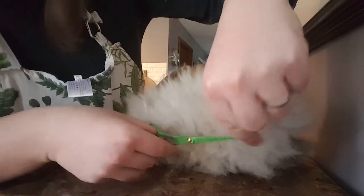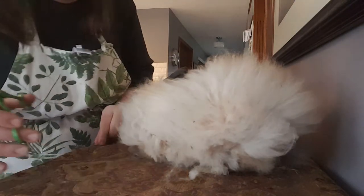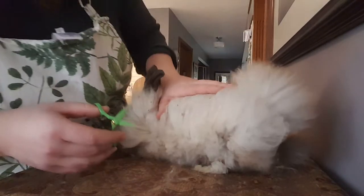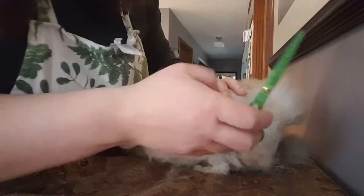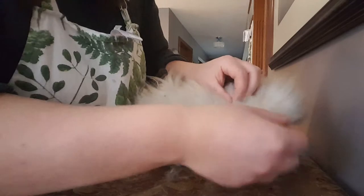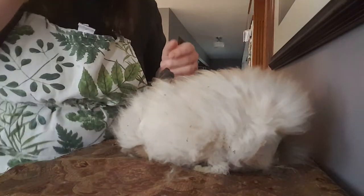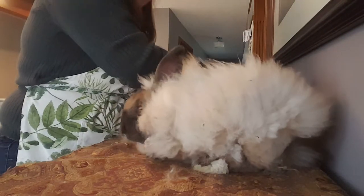I imagine most of you watching are new to Angoras or wanting to get into them. I only give mine pellets when they come out for grooming. I think pellets are like crack cocaine for rabbits — it makes them a little feisty and I don't think it really adds to their weight or nutrient value. Rabbits I pull off pellets seem to be more pleasant, and I don't notice any changes in their hair coat. I don't show rabbits — I'm just looking for a good coat I can spin for my hobby.